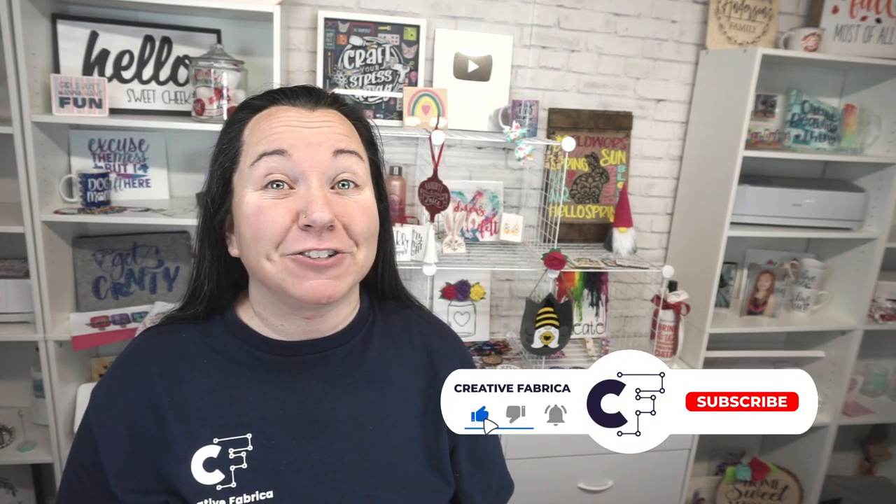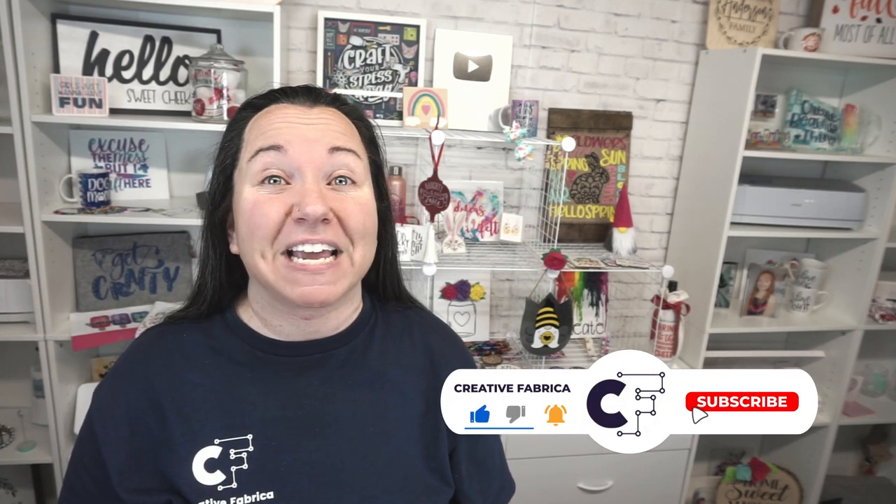Hey guys, Becky here with Creative Fabrica, and I'm super excited to have you join me today as we have a super awesome Christmas project. Now if you like Christmas projects, definitely make sure to subscribe to the channel and turn on notifications. But today guys, we have something special — a super cute mug gift set for the holidays.